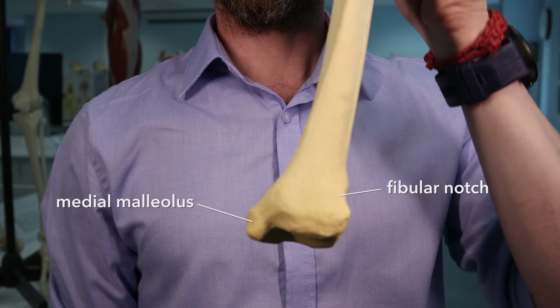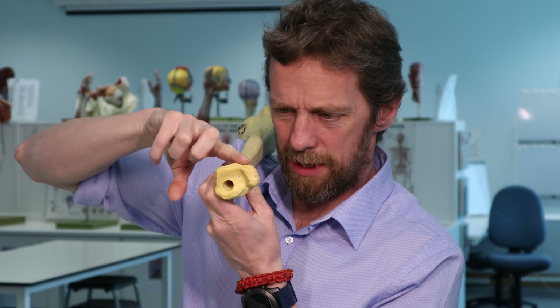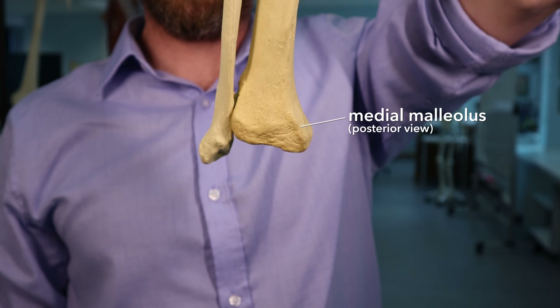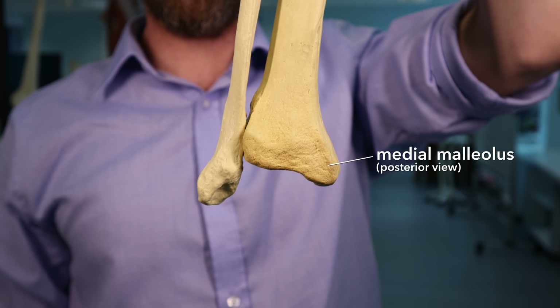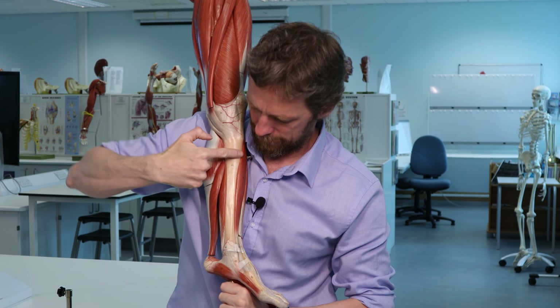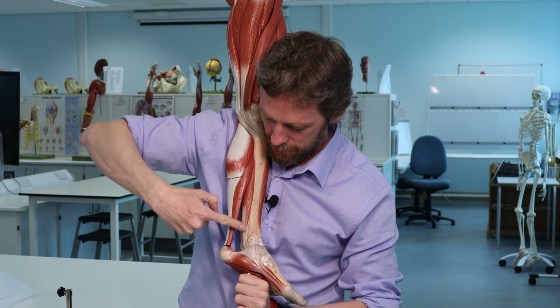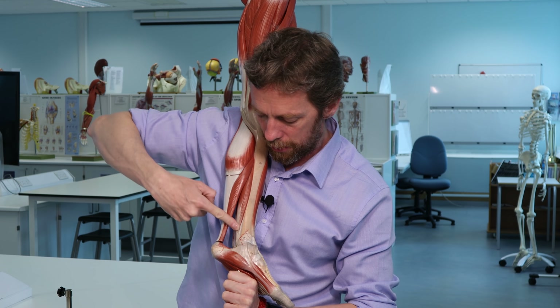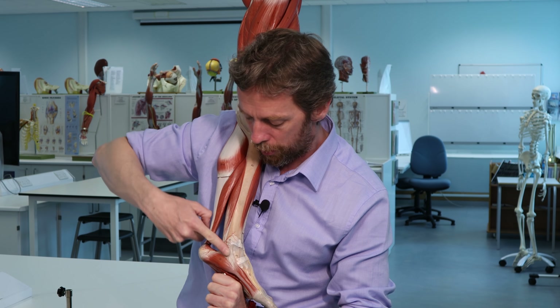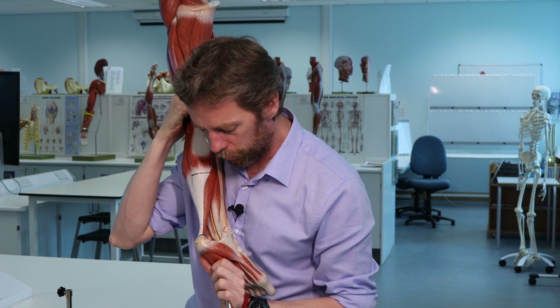If we look posteriorly, there's the medial malleolus. It has a groove in it - that's the groove for the tendon of tibialis posterior hooking around there. Tibialis posterior hooks around the medial malleolus, so there's often a little groove in the bone posterior to the medial malleolus.